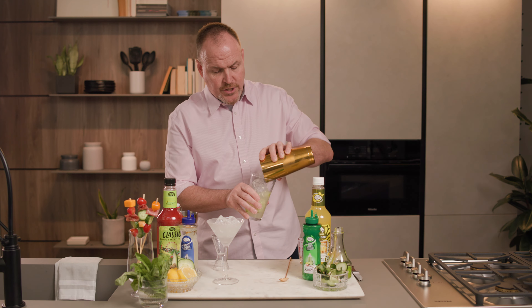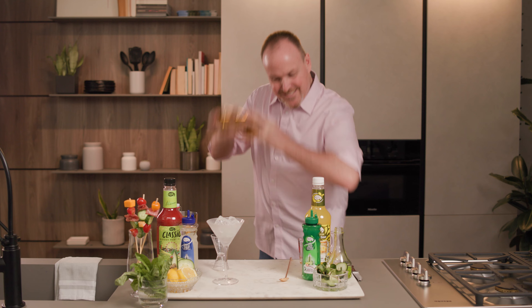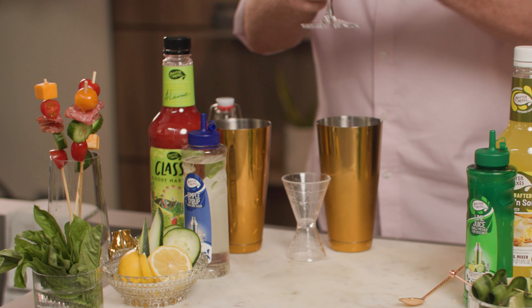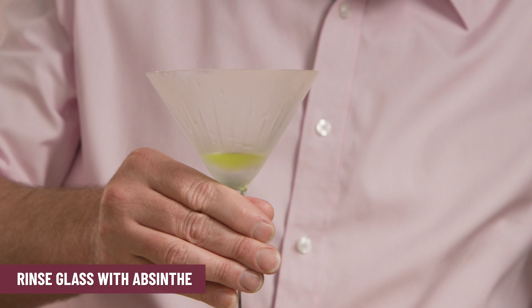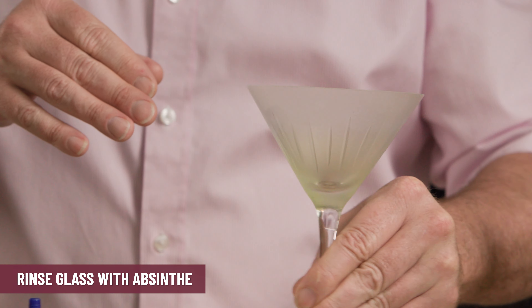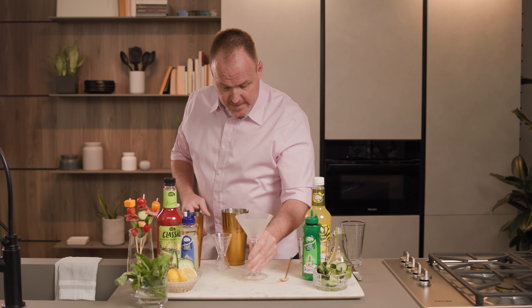We'll add some ice cubes and shake it up. And now let's add the Absinthe. We'll get those ice cubes out of that chilling glass and just a small bit of Absinthe in the bottom. We're just going to roll this around the inside of the glass — just giving the glass a rinse. We're actually pouring that out.